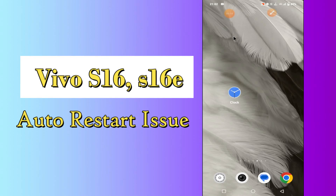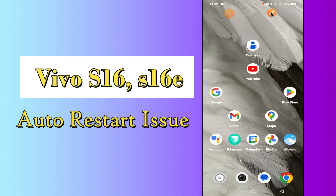Hello everyone. Today in this video I'll tell you how you can fix the auto restart problem in your device Vivo S16 and S16e. I'll share a few tips and tricks that you can use to fix it. Before I start, if you are new to my channel, don't forget to subscribe and press the bell icon. Watch the complete video and learn how you can do it.